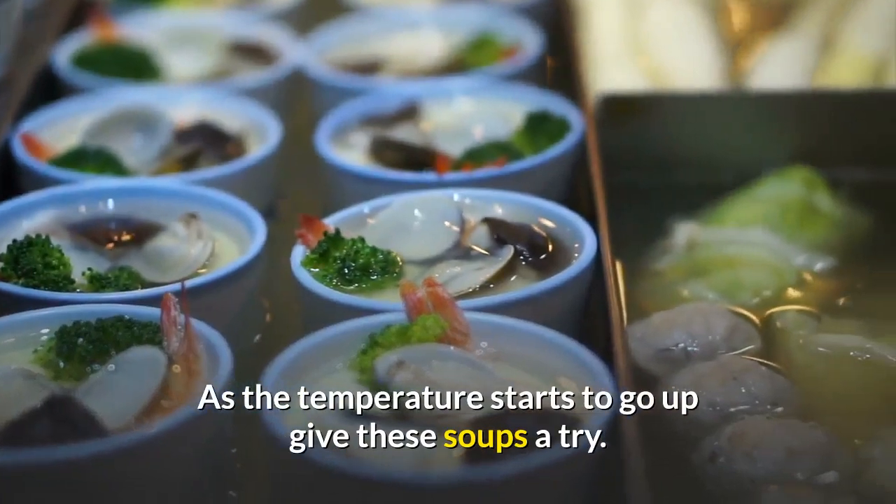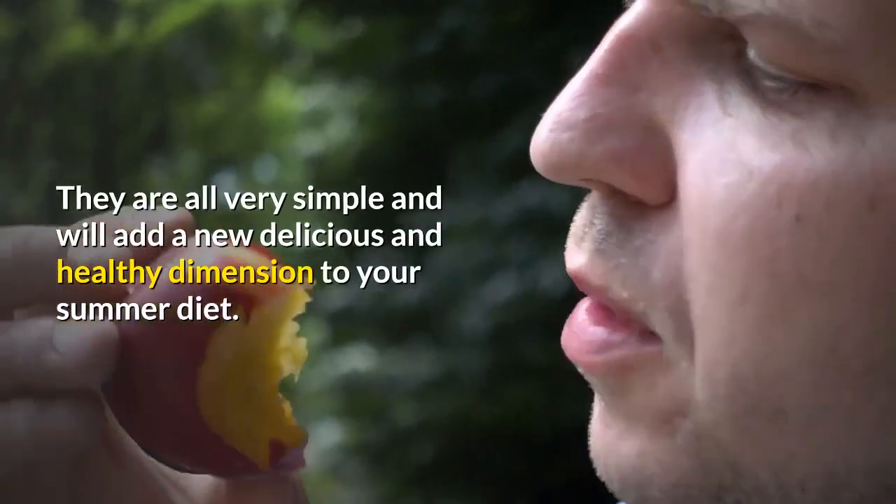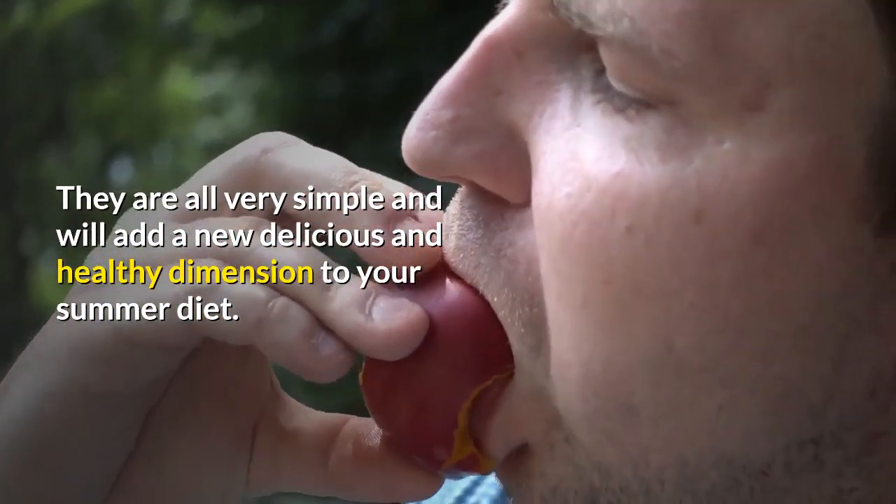As the temperature starts to go up, give these soups a try. They are all very simple and will add a new, delicious, and healthy dimension to your summer diet.